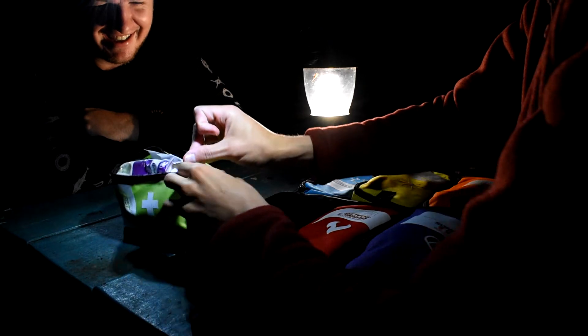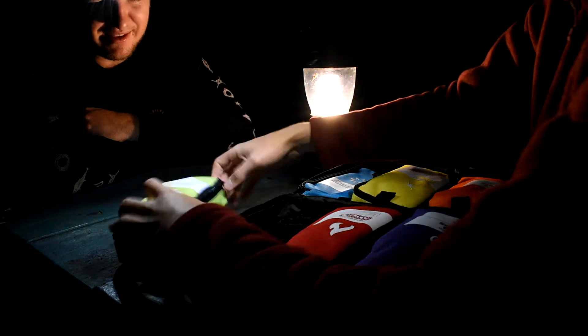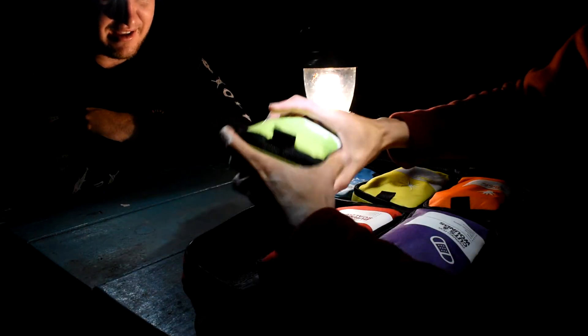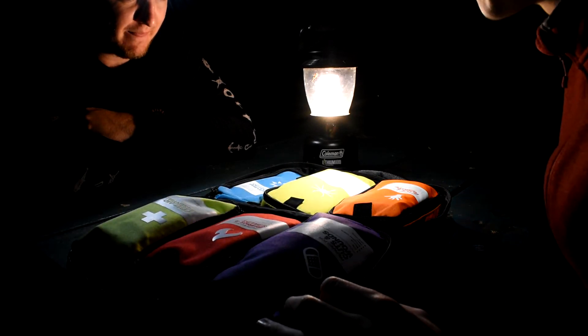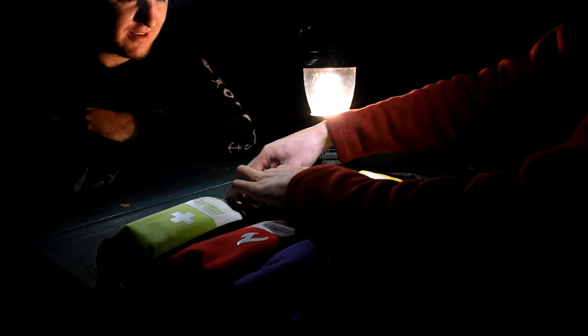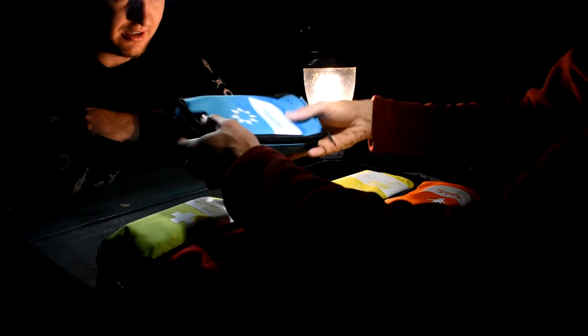When it comes to the modular categories, I like how they've broken everything out. If you're going on a hike it makes sense to just take one module rather than the whole pack. Now we have three left: SOS and remote, bites and stings, and outdoor prevention. Let's do outdoor prevention first and save SOS and remote for last.